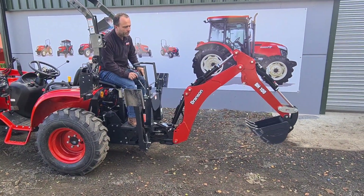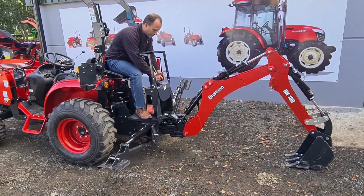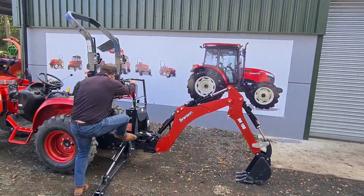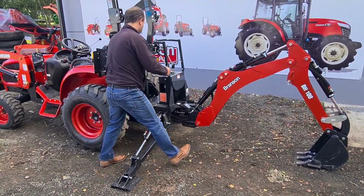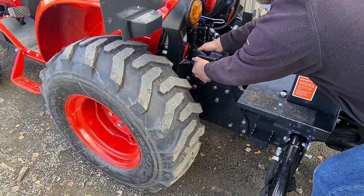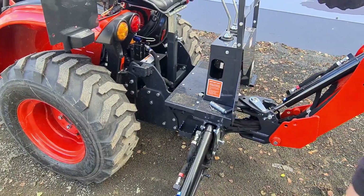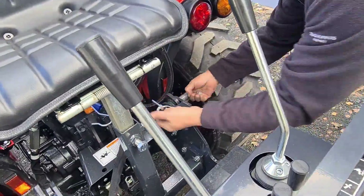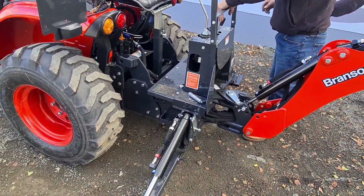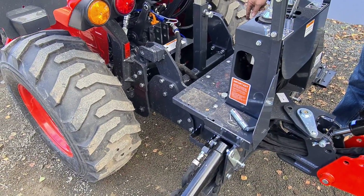First, put the arm down on the ground — about there — and then fold both legs down. Then you need to get off the tractor. This pin here has to go loose; find a position with the leg where it's loose and you can take the pin out. Do the same on the other side — this pin's already loose. With the legs positioned, you'll be able to drive the backhoe up just so it clears those little hooks underneath.